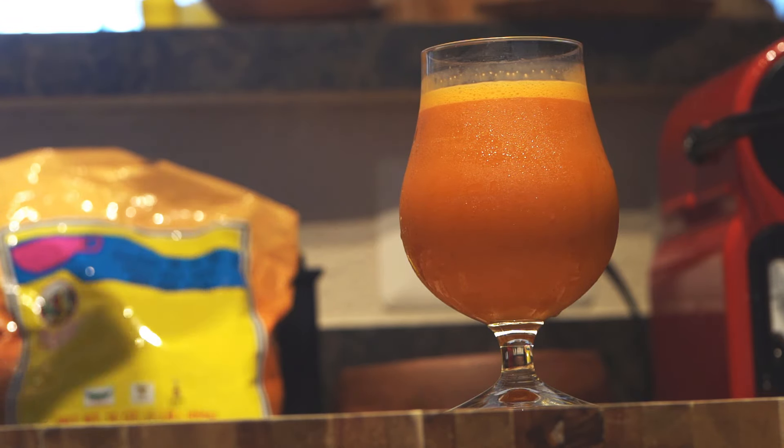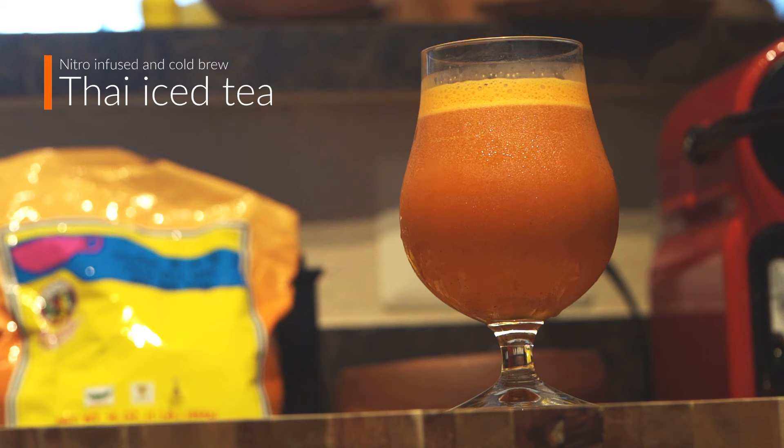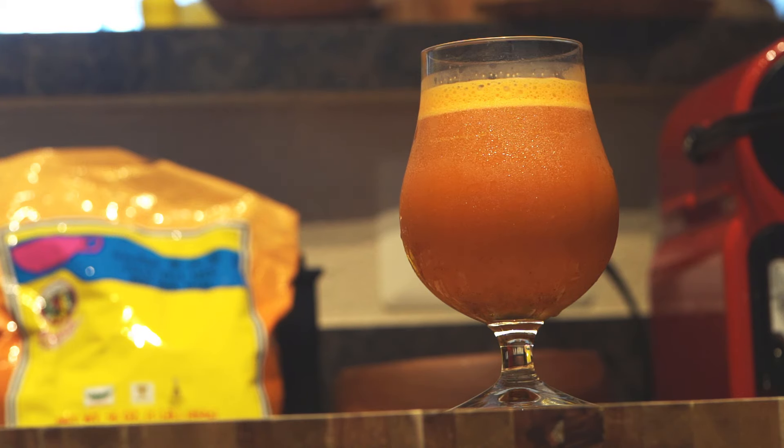And now we have it — flush with bright but earthy Thai flavors and a super creamy texture: nitro infused cold brew Thai iced tea. That's a mouthful! I hope you enjoyed this video and we'll see you in the next one when it's time to eat again.